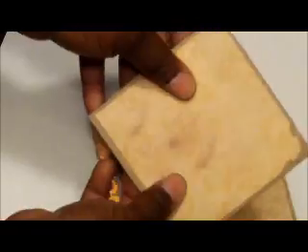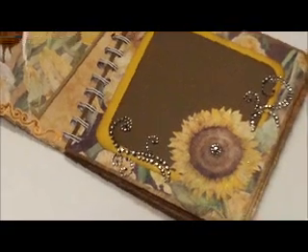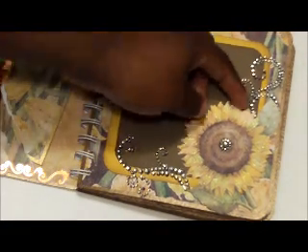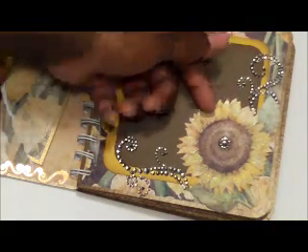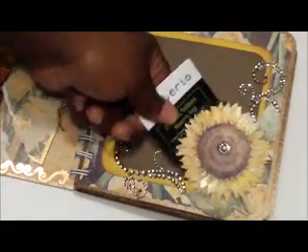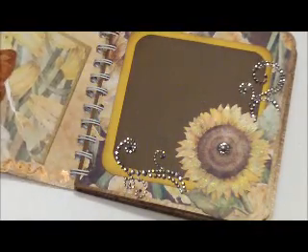It just does like an accordion and tucks in. This is the second page right there — a Prima die cut where she can stick a picture up under there.